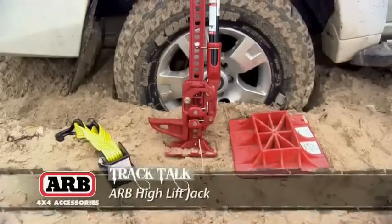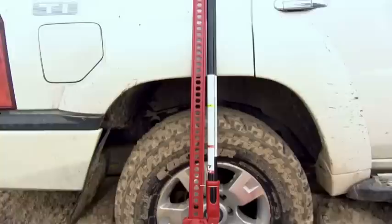This, ladies and gents, is called a high-lift jack. It used to be one of the most popular pieces of four-wheel drive equipment, but in recent years it's become less so. Let's look first at the basics of this item.